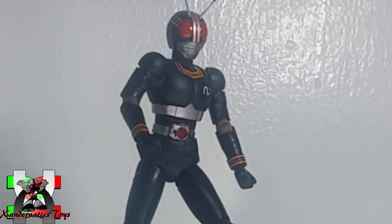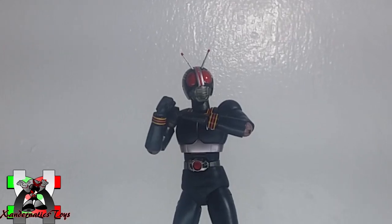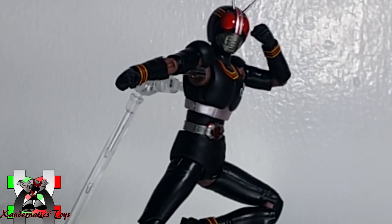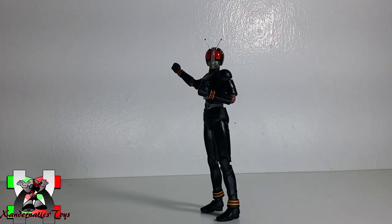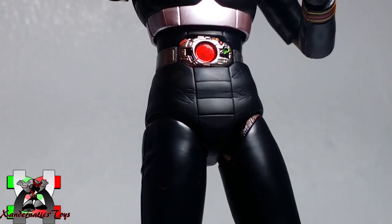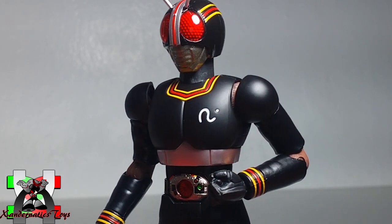The Masked Rider Black figure's aesthetic is very good. SH Figuarts ensured that they captured all the details that the actual suit has in this figure. The color separation is vivid with matte paint, and no color-correcting stickers were used, which is awesome. The proportion, paint details, and overall aesthetic are also great. The figure is solid and there are no loose parts that keep popping off when you try to pose it.